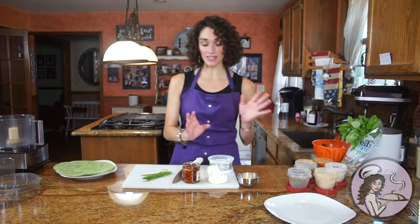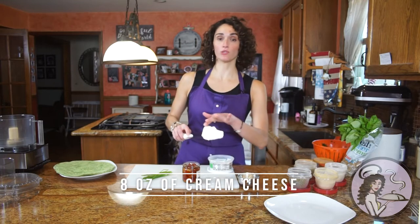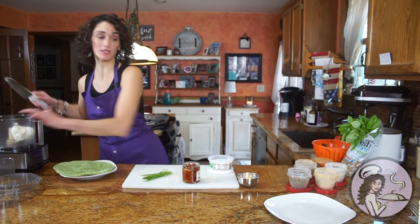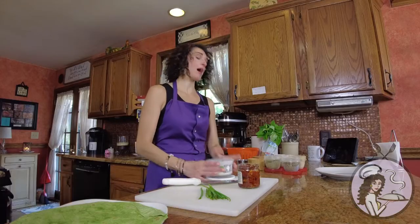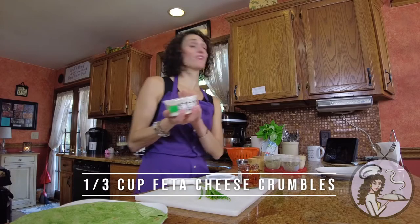The base of this is an 8-ounce block of cream cheese. You can use reduced fat, full fat, or even a vegan alternative if you wanted it dairy-free. And then to the cream cheese, I'm going to add a quarter cup of Parmesan cheese, and then about 6 to 7 ounces of crumbled feta cheese.